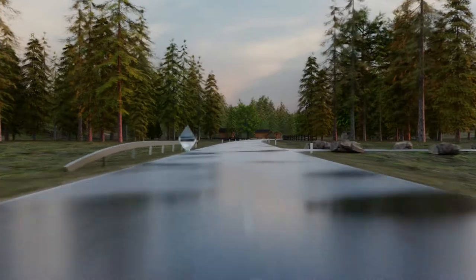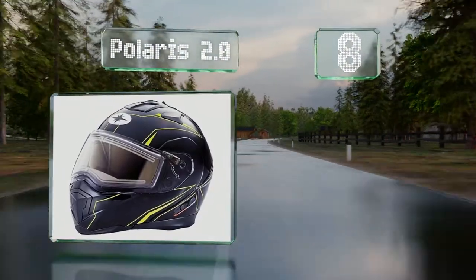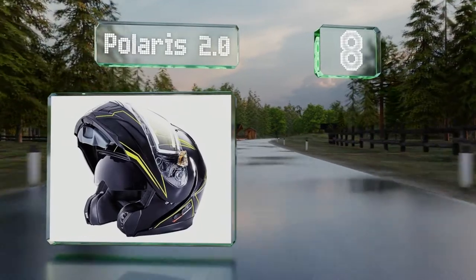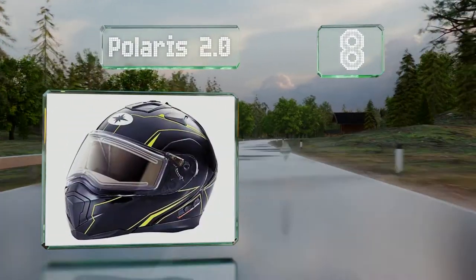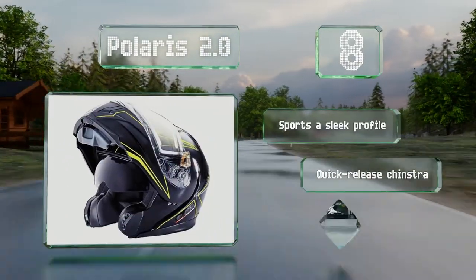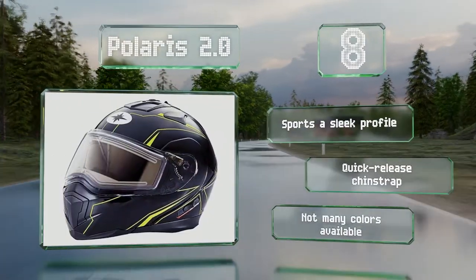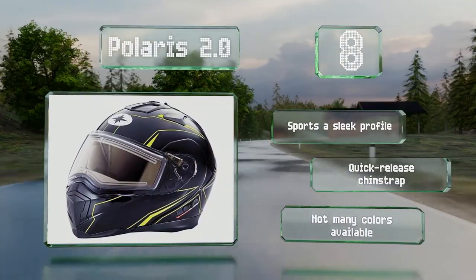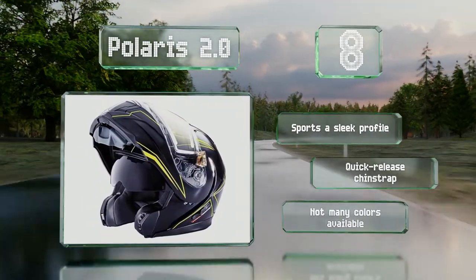At number 8: designed for use in extreme conditions, the Polaris 2.0 directs your breath away from the vents to minimize fogging, while the chin guard prevents the ingress of cold air and snow. Its flip-down electric shield helps to prevent glare and is designed to reduce ambient noise as well. It sports a sleek profile and a quick-release chin strap. However, there are few colors available.